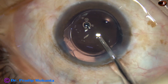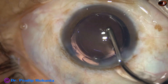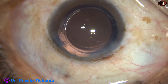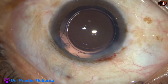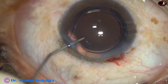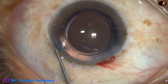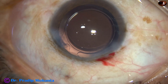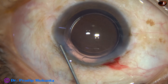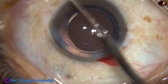And now, the irrigating probe is introduced through the main wound and the anterior chamber is nicely irrigated. Whatever visco was in the lumen of the cartridge comes out by this irrigation. And now, this is a bit of moxifloxacin. The side port has to be nicely closed — BSS is injected into the corneal stroma and the side port gets closed. In this case, we have only one side port.